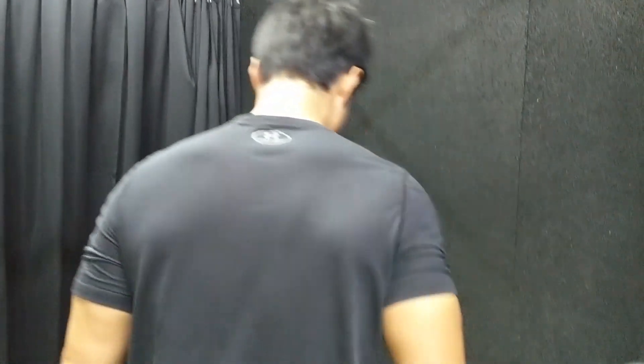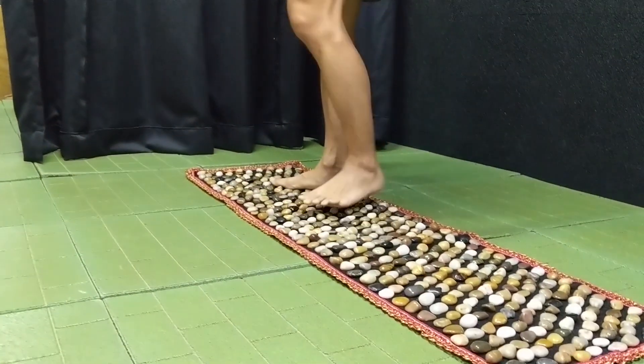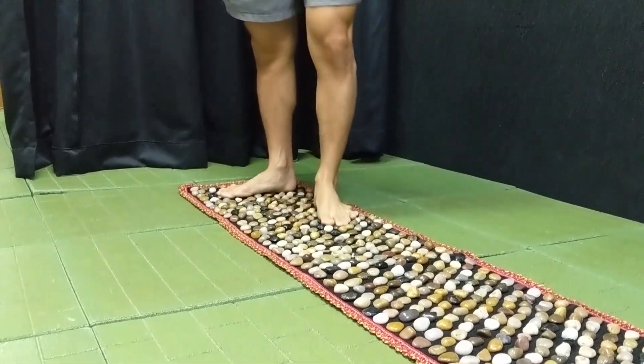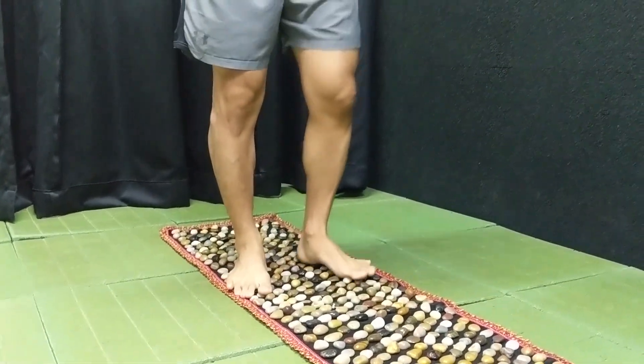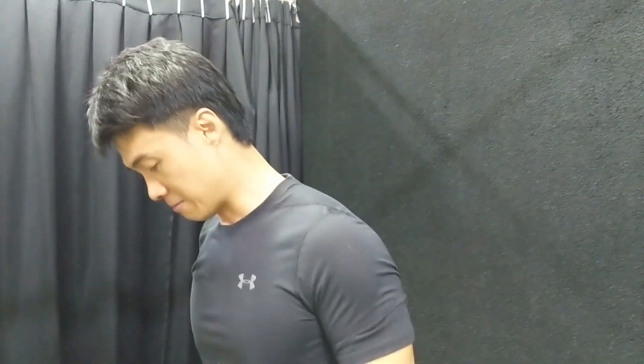And not only that — when you walk on the stones, you also feed back to your lower back. Because all the nerves in your feet come from the L1 to L5 region of your lower back. So just by working on the plantar fascia, you are actually working on your lower back. For people with lower back conditions, I would definitely recommend walking on stones for up to 10 minutes.